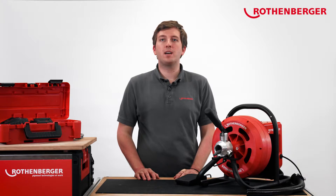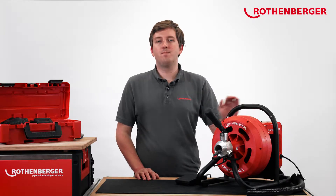Hi, my name is Christopher Dittrich. At Rotenberger I'm responsible for our pipe cleaning machines. Today I'll show you our new battery-operated pipe cleaning machine, Rodrum Varioclean.